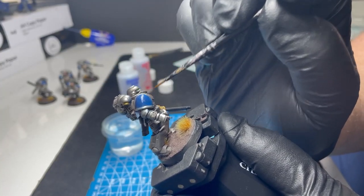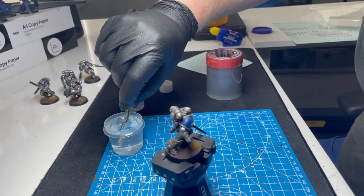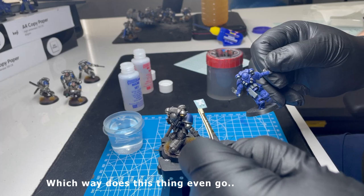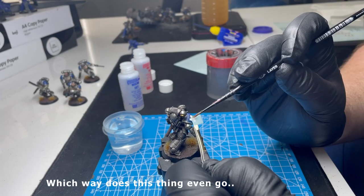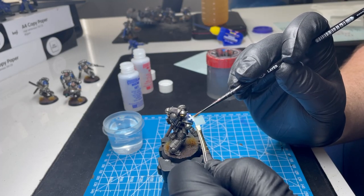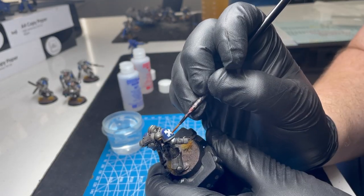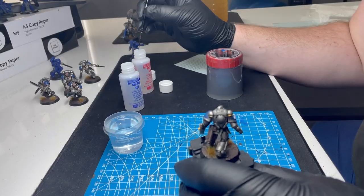If you do want to use transfers seriously, Microsol and Microset are the way to do it. The blue Microsol goes on before and the red Microset goes on once the transfer is there. You can see the difference — the transfers do look painted on.